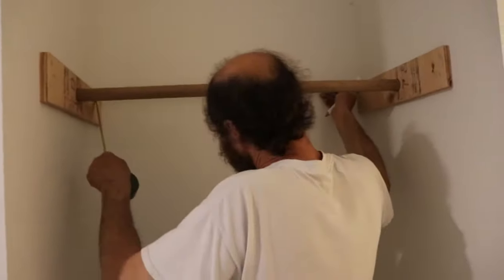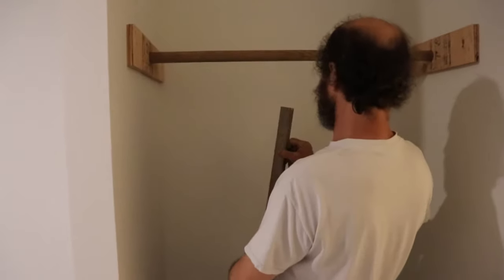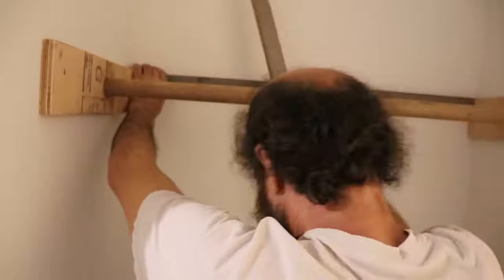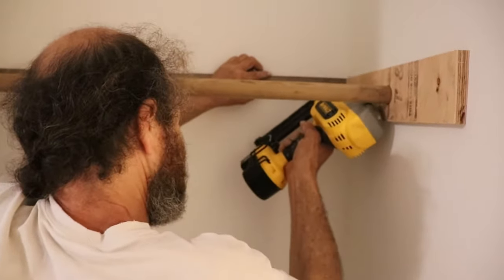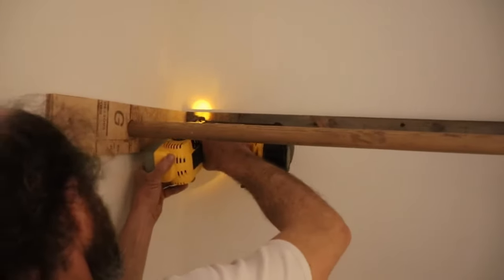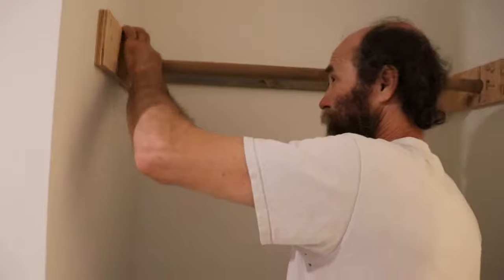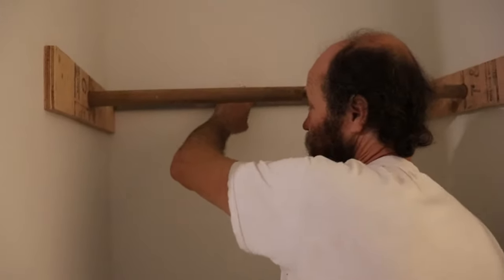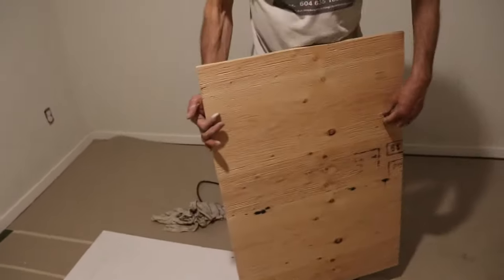I'm going to cut a board to hold back here, to three-quarters. Let's see how this thing is going to fit. I just put a few nails — this one is going to hold the weight, this one is just to support the board — we don't need too many nails. I have the board here pre-cut. We can use plywood or MDF, but in this case I'm going to use the plywood because it is a bit stronger.